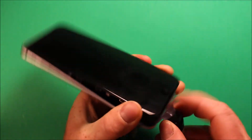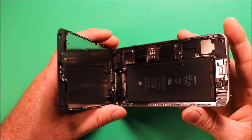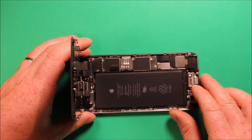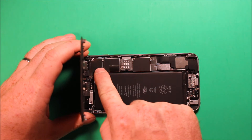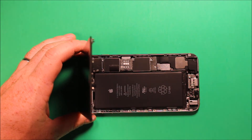Next, remove the suction cup tool — it's really easy to remove. Then pry up and remove these five screws off this plate using the little Phillips screwdriver. Make sure to keep them in the same order so you know which order they came off.